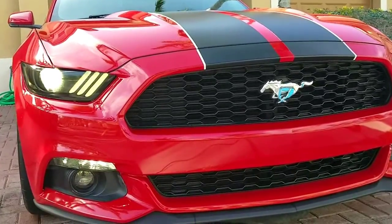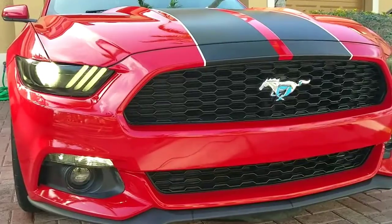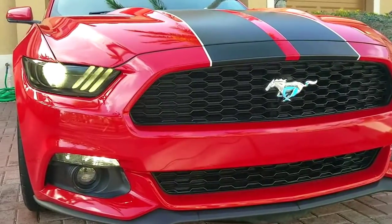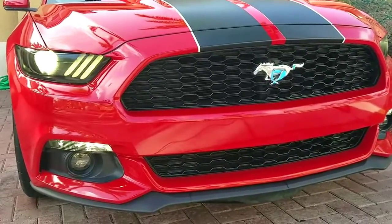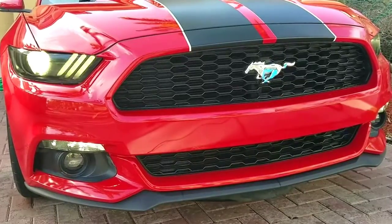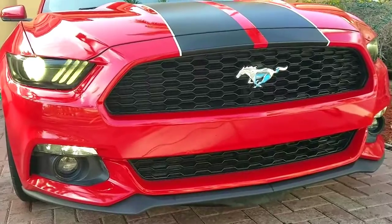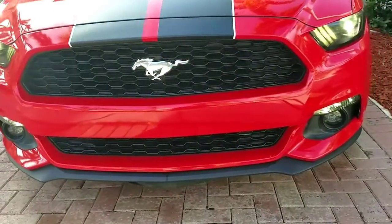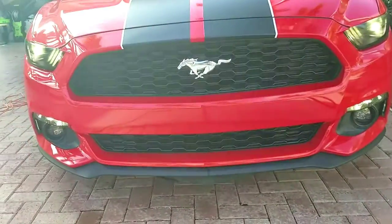Hey, what's going on guys, Boostime23T here. Just wanted to do a quick video. I'm planning to go ahead and remove the vinyl tint on my headlight. As you can notice, over time it's starting to look a little yellowish, and it has also reduced my HIDs about 20% in brightness on the road. So that's how they look right now with the vinyl tint.